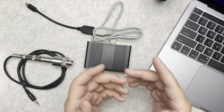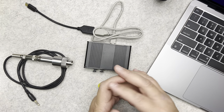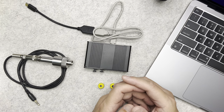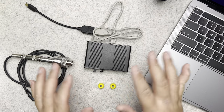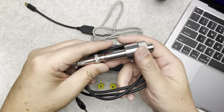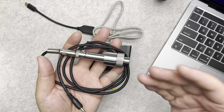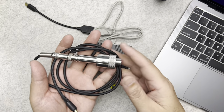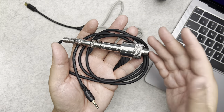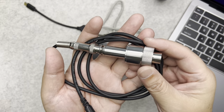I hope you guys can consider subscribing to my channel and clicking the bell to get notified of future videos. So this is the gear that I use. First is this coupler — I'll leave a link in the description below on how to get all this equipment so you can do the measurements yourself.